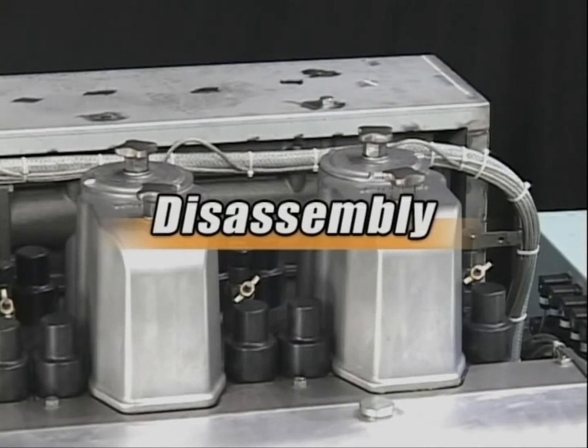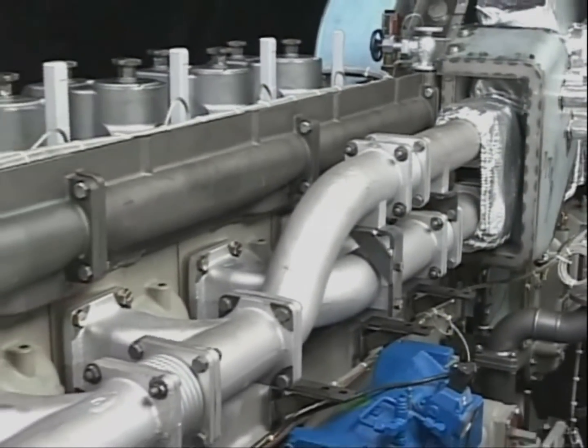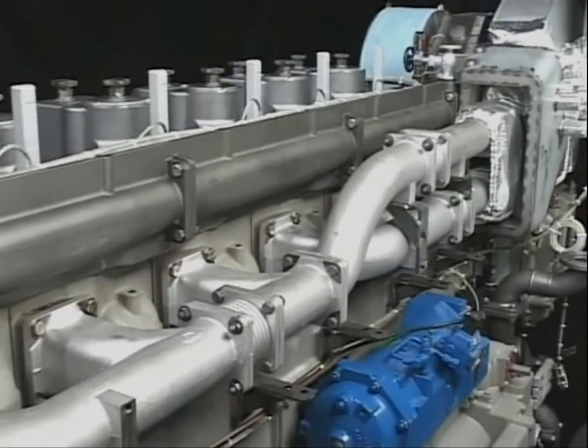Let's start disassembling the cylinder head. Drain the cooling water of the cylinder block and detach the exhaust manifold cover.